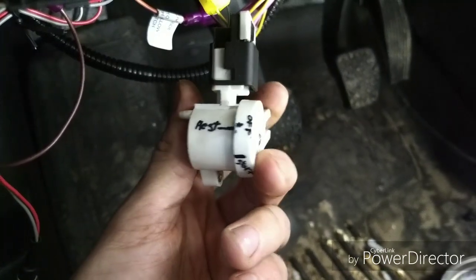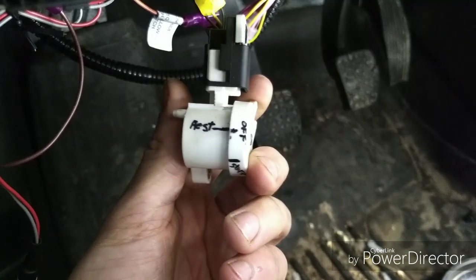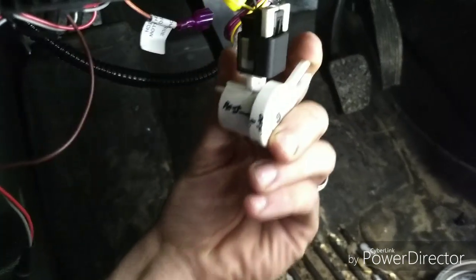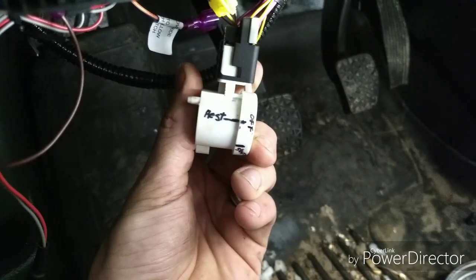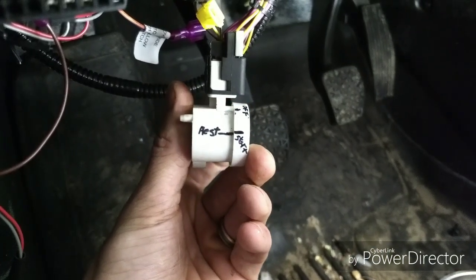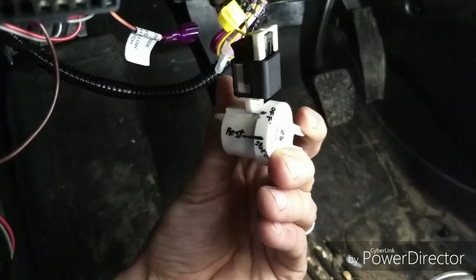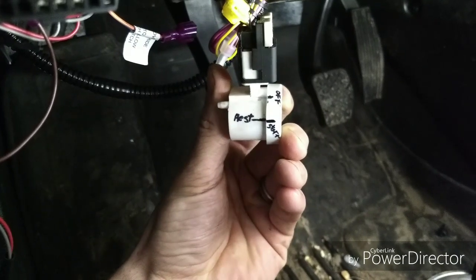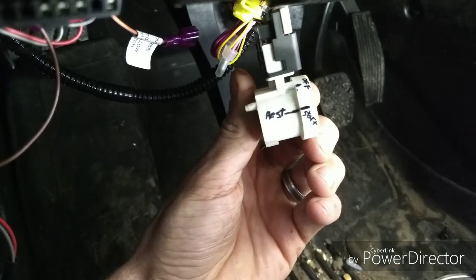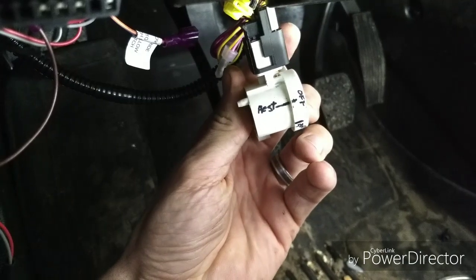Here's how the clutch switch works. I've marked how it sits up and underneath there — marked where it sets resting, and then when the clutch is pressed in, there's the mark where it rests while being pressed. This is very important because if I have it pressed too far, it will not start at all. I'm marking it now so I can figure out where it needs to sit, or it will not work at all.